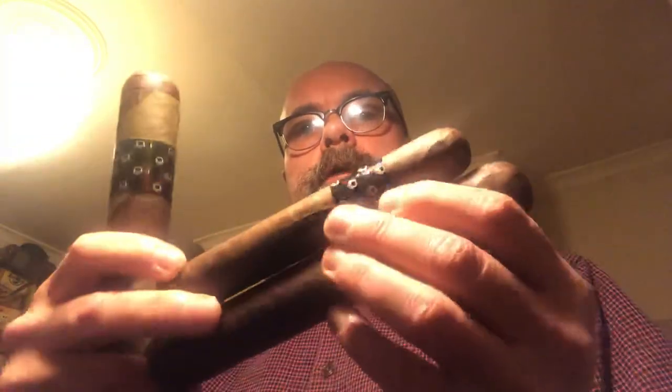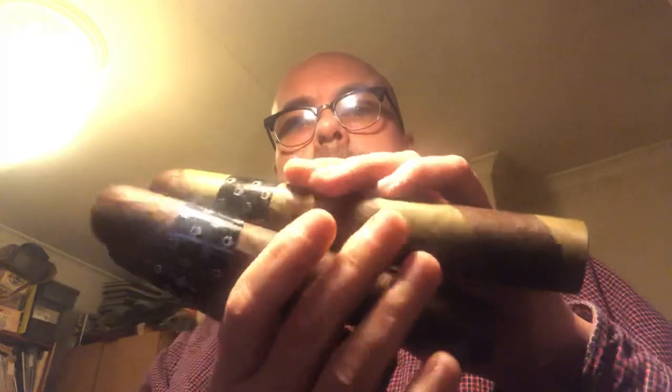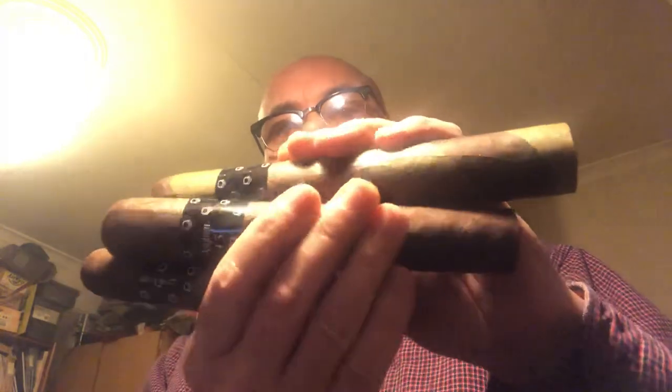I just want to show you what they look like in comparison with other cigars from my range. Here is a 6 by 60, here is a 7 by 70, and by comparison here is one of the 8 by 80. So that gives you an idea of their size.